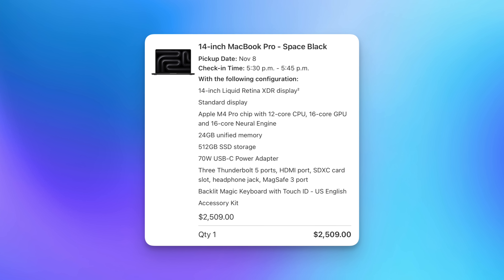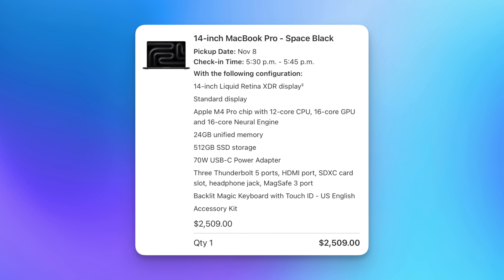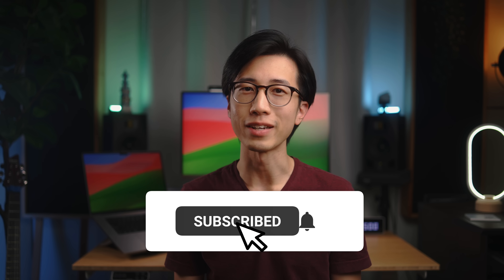Just like previous years, I pre-ordered an M4 Pro Mac to test it for music production. While we're waiting for the new Macs to be shipped on November 8th, let's take a deep dive into what was announced and what the new M4 Series chips might mean for music production.